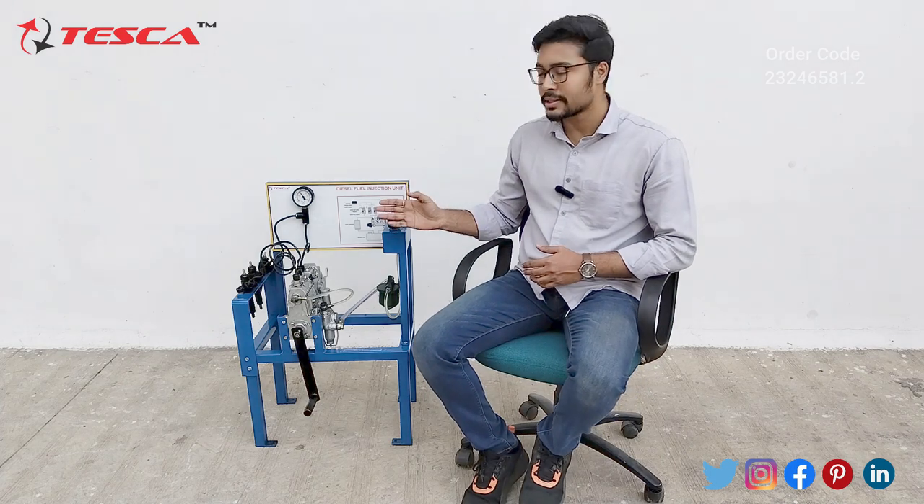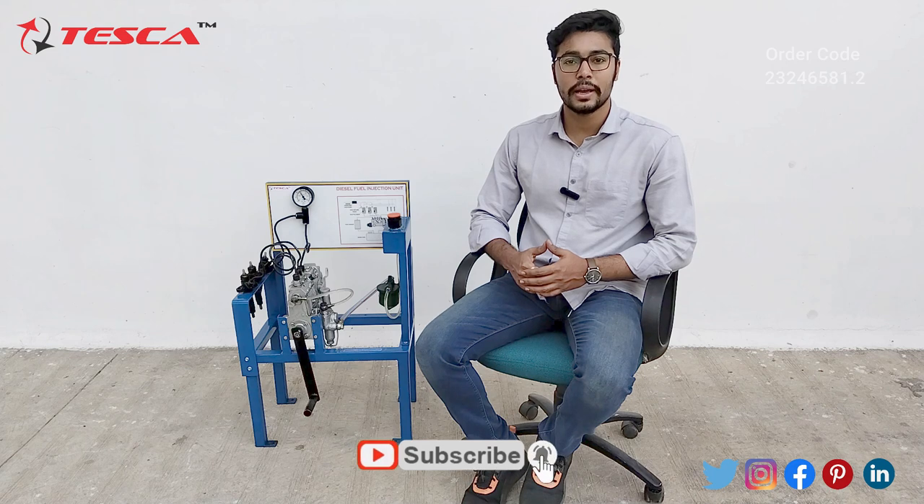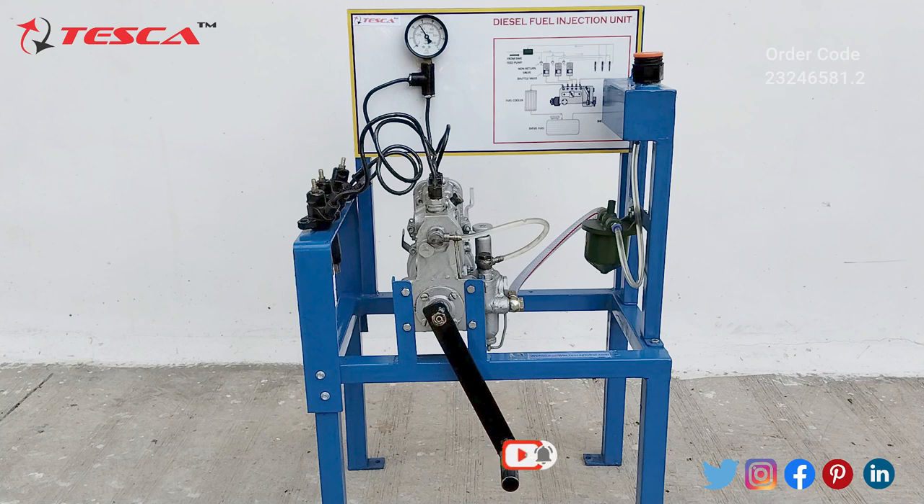Hello everyone, welcome to Tesca Technologies Private Limited. My name is Ashim Dutta and today we are going to discuss the diesel fuel injection unit. Its order code is 23246581.2. In this video we are going to discuss the working and the components of this diesel fuel injection unit.